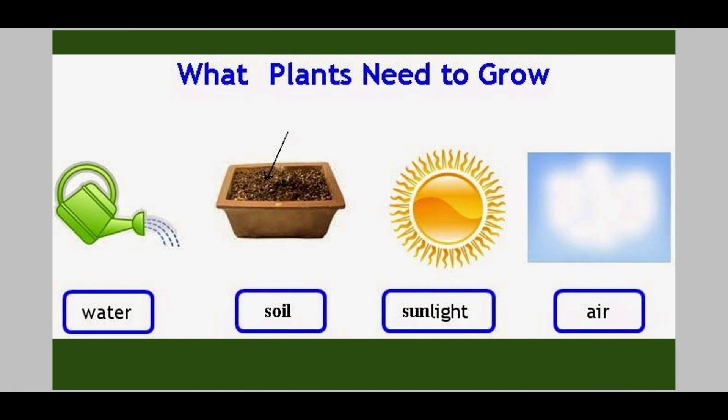Now, what do plants need to grow? Do you remember? Yes, there are four things: they need water, soil, sunlight, and air. So when you plant the seeds, please make sure to have all these four things for them to grow bigger.